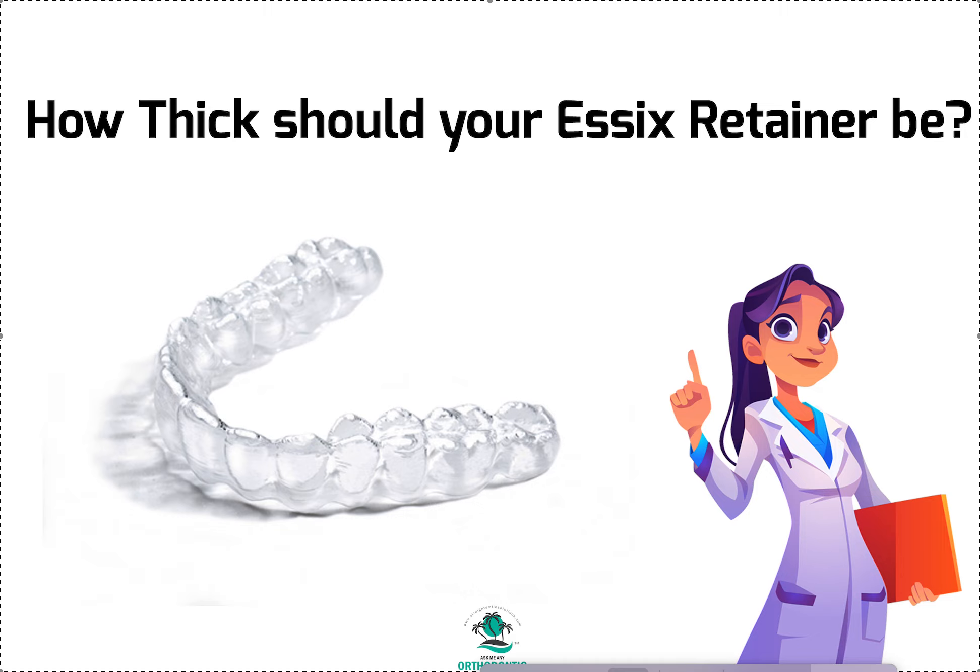Now that I have eyes that can see things 10, 20, 30 years down the road, I can see how regular Essex that's not made on a proper BioStar or MiniStar won't adapt as well and won't keep the teeth as straight. As a patient, you're not going to know what it was made on because you don't have access to their lab. So I think a good question for you to ask — if you're a patient listening — is to ask your doctor during braces or Invisalign treatment.